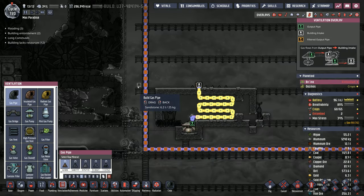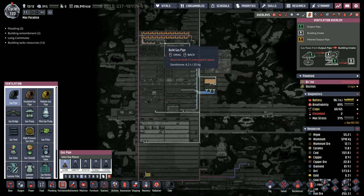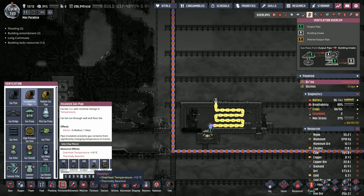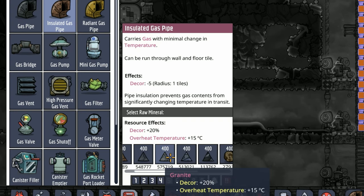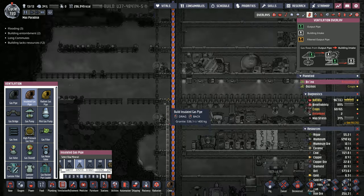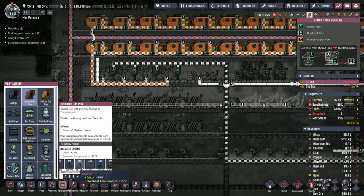The difficult part is going to be getting the hydrogen all the way up to our power generation area — well, not difficult per se, just rather expensive. We're going to want to use insulated gas pipes because we don't want the extra hydrogen heat to impact the environment around them, so we're going to use granite. Take note that we have 575 tons of granite right now before we make this run. And now we have 501 tons — so that one gas pipe run just cost us 75 tons of granite.